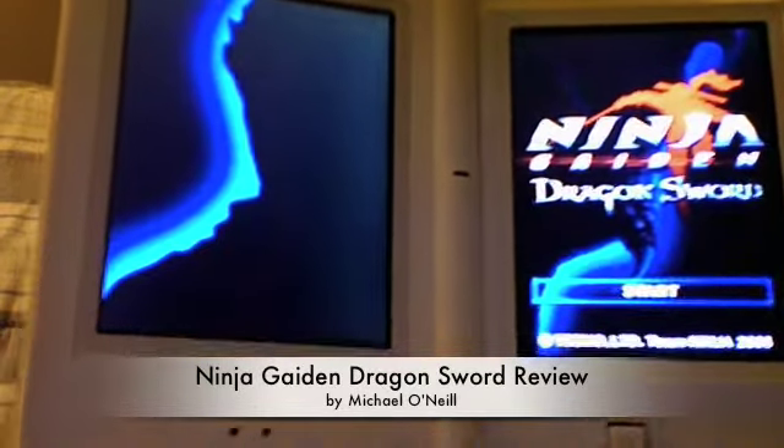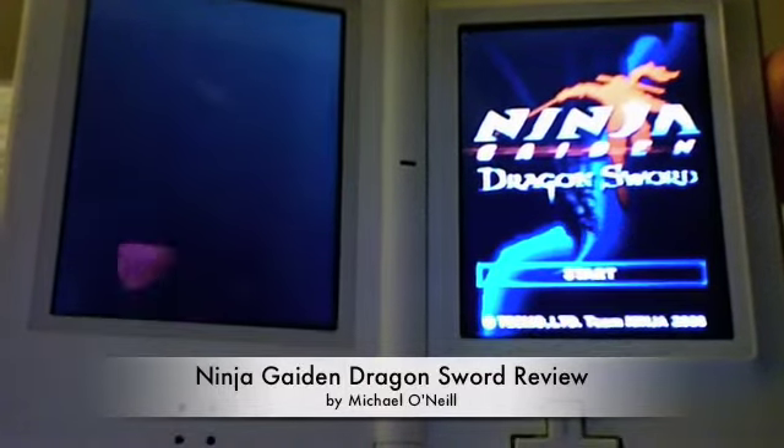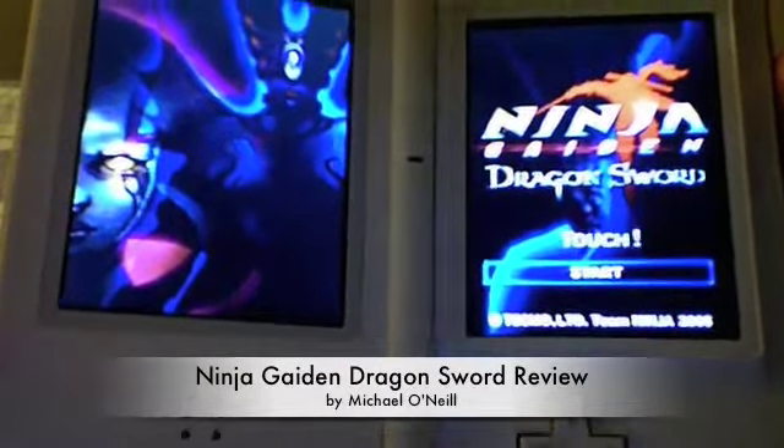Hey guys, this is Mike. I'm here with a review of Ninja Gaiden Dragon Sword for the Nintendo DS. This is Team Ninja's first action-adventure game for the Nintendo DS, and I'd say it's a pretty good one.